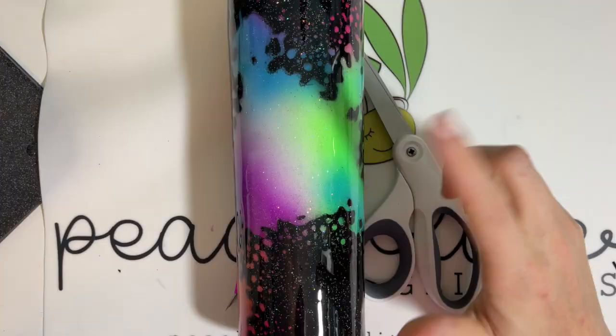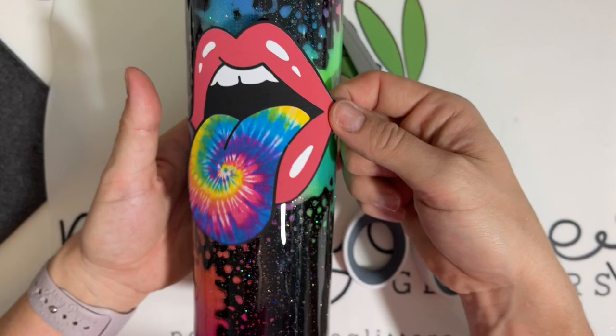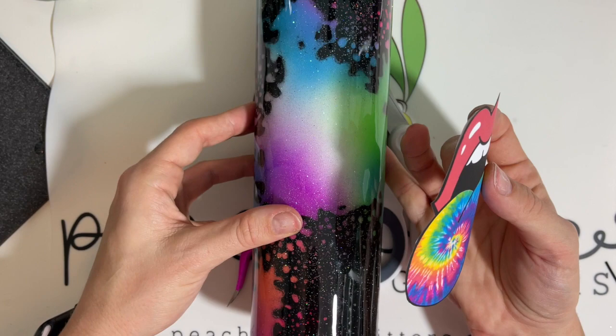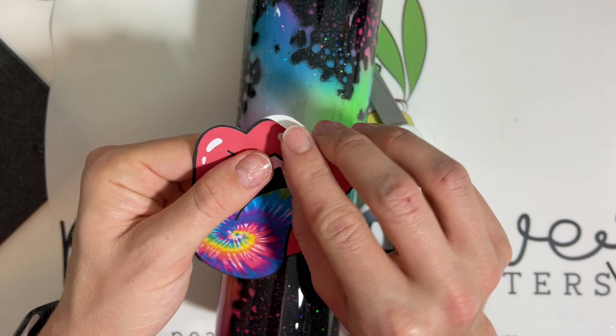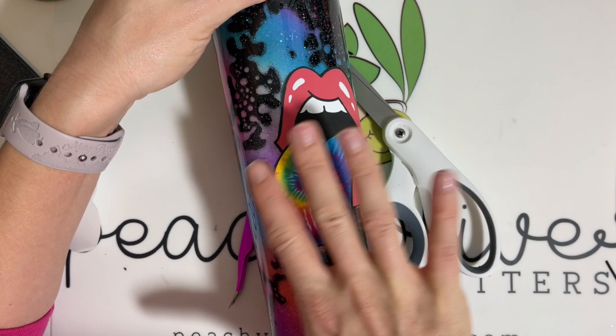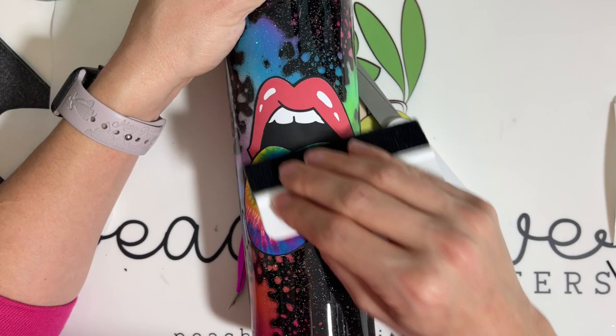Once that coat is dry we're going straight into our decal — no sanding or anything. I got this lips with the tie-dye tongue image on Etsy. I'll link the shop below; I thought it was totally perfect for this design. I had something else in mind originally and then I found this image and was like, yep, that's the one. So I'm using printable vinyl and just going for it applying it — I made sure it was kind of straight but I'm just hoping for the best. After I put the decal down I took my vinyl scraper with the felt side and pushed everything down, making sure there weren't any air bubbles or pockets sticking up. Go very lightly — we don't want to scratch the image. Printable vinyl is pretty delicate so just be careful with that step.